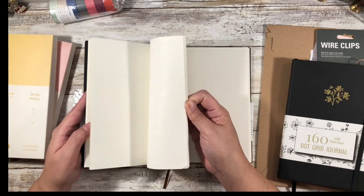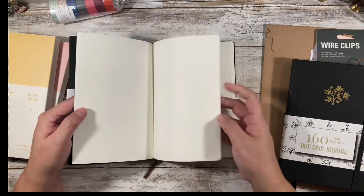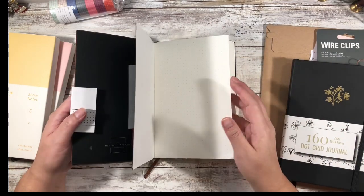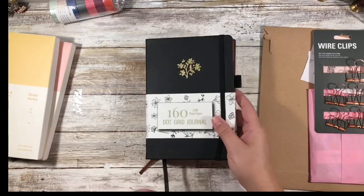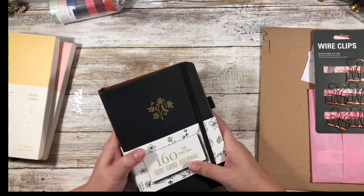There is a smell to it, but it's definitely lessened since I opened it a few days ago. Whether or not you want your pages numbered, this one isn't, so you'd have to do it yourself — I don't think that's a big deal breaker. So those are the two bullet journal notebooks I have right now, and I think I have three more coming as well as one more order from Etsy.